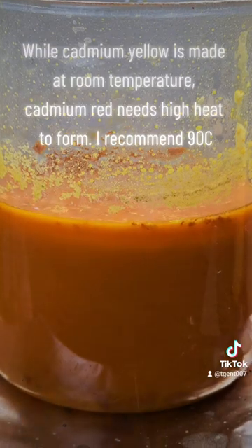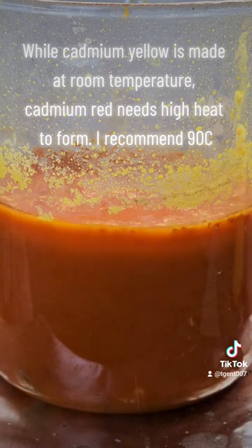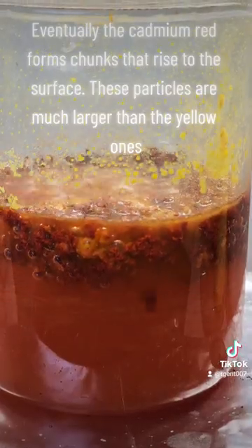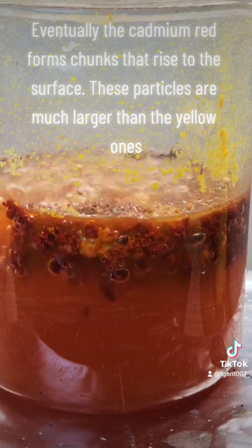While cadmium yellow is made at room temperature, cadmium red needs high heat to form — I recommend 90°C. Eventually, the cadmium red forms chunks that rise to the surface. These particles are much larger than the yellow ones.